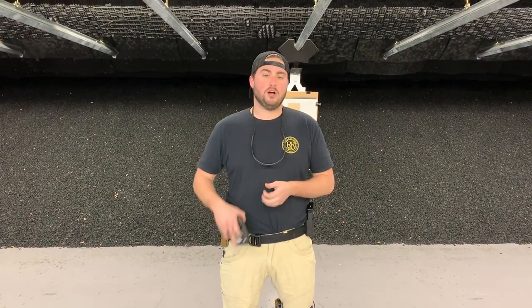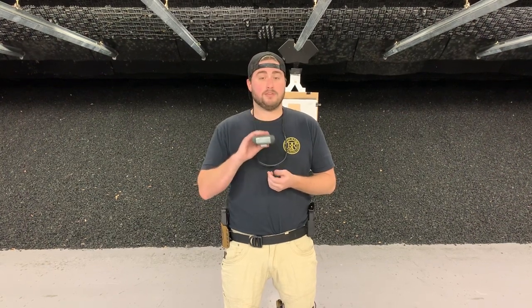Hey guys, Phillip with Royal Range USA here in Nashville, Tennessee. Today we are on the range and we are running some drills. I want to focus on shot timers specifically — some of the functions and features and how we can use a shot timer to increase our skills as shooters.